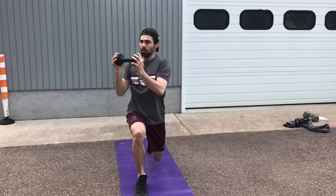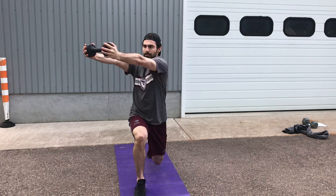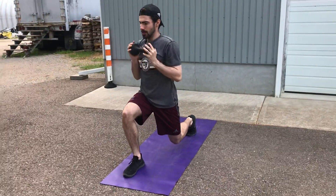As I press, I'm following my weight with my eyes. Arms get fully extended here, challenging my core stability. A little bit of a rotational press. Good.